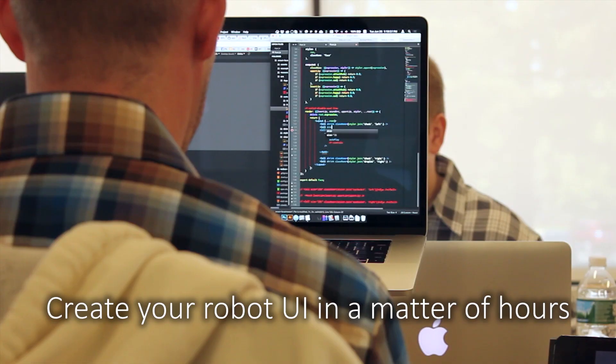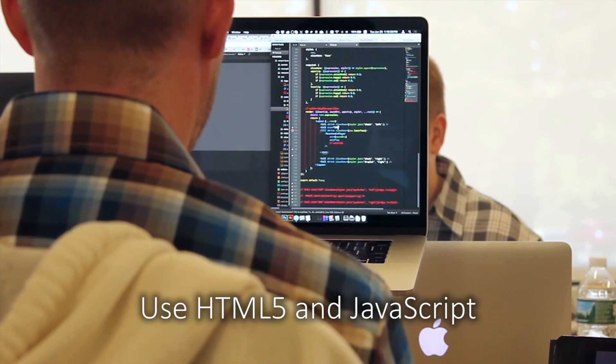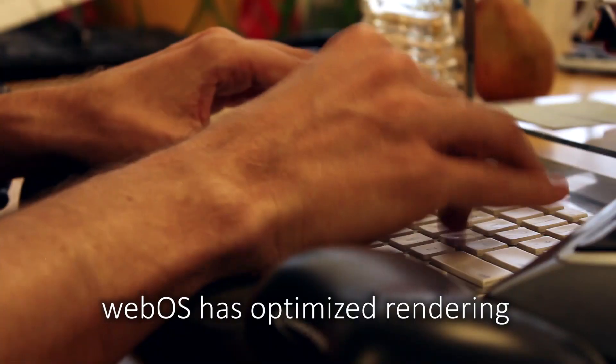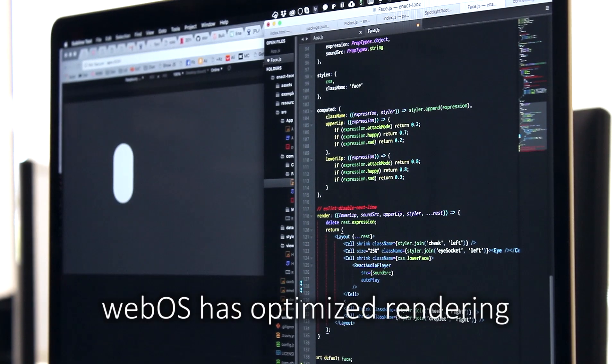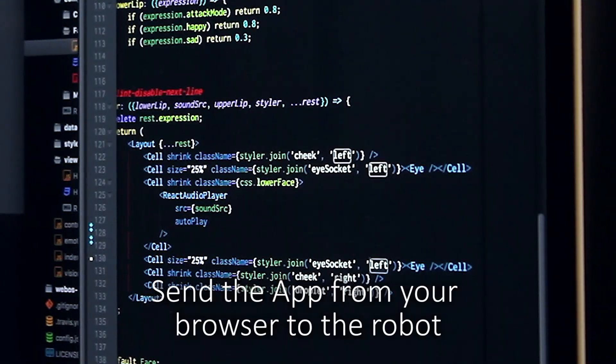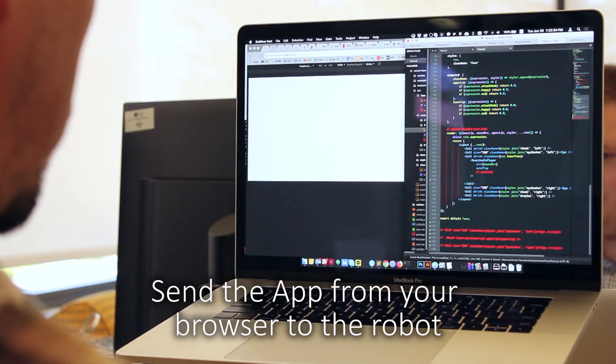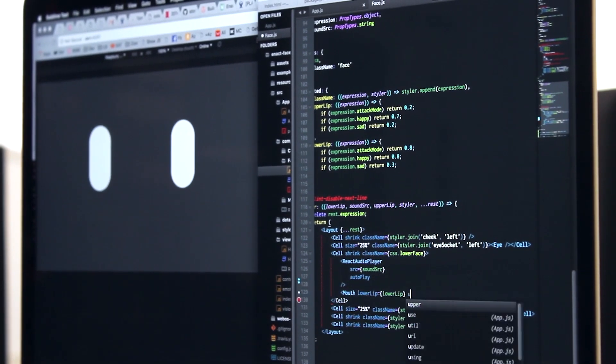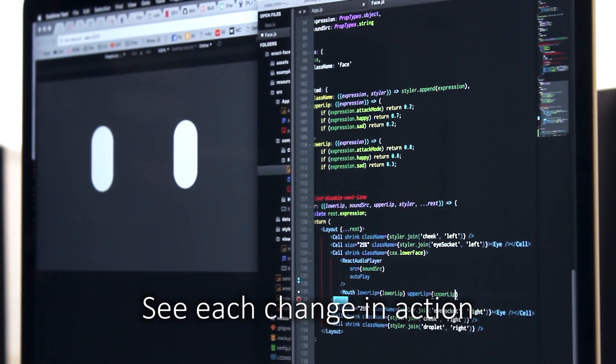WebOS provides support for web applications. Create your robot UI in a matter of hours. Use HTML5 and JavaScript. WebOS has optimized rendering. Send the app from your browser to the robot and see each change in action.